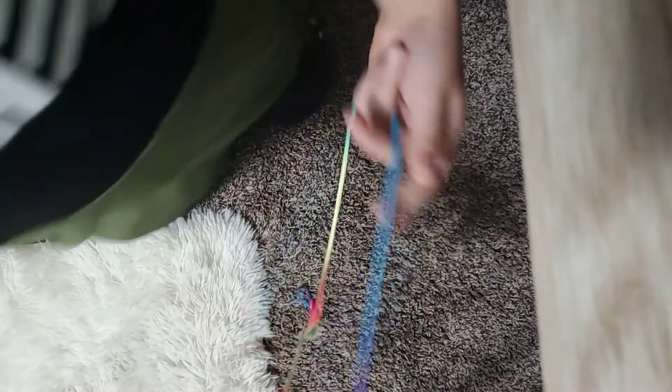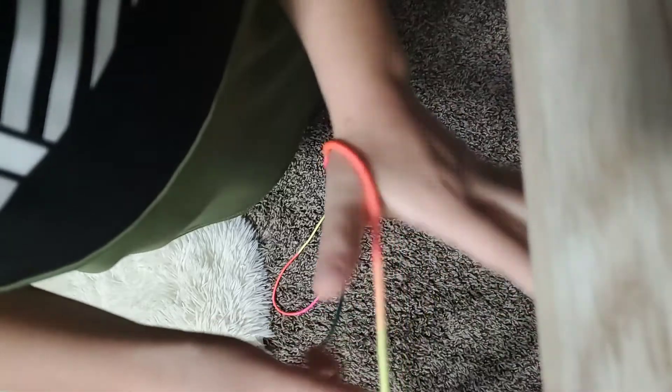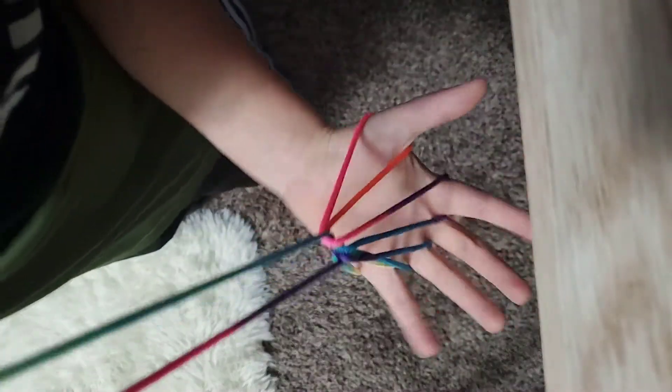What's up guys, it's me Levi and welcome to my first video. Today I'm gonna be doing a Z-String tutorial on how to do this parachute. So yeah, let's get started.